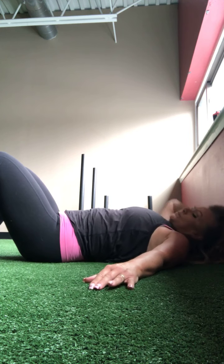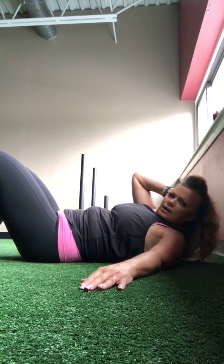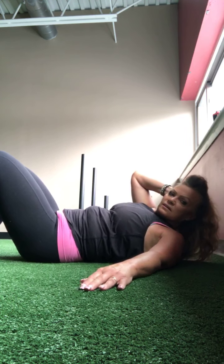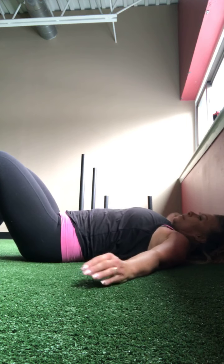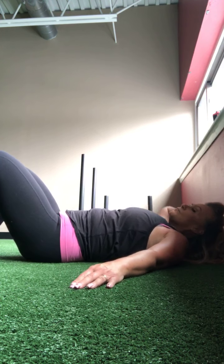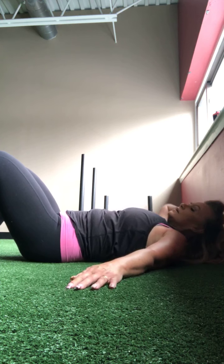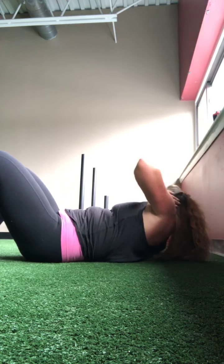Bring those legs down. I'm going to take my right arm out, left hand behind, and I'm just going to roll across — get that elbow towards the sky. External obliques. Four, five, six, seven, eight, nine, ten, eleven, twelve, thirteen, fourteen, and fifteen.